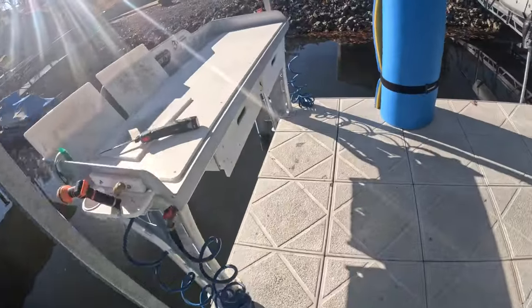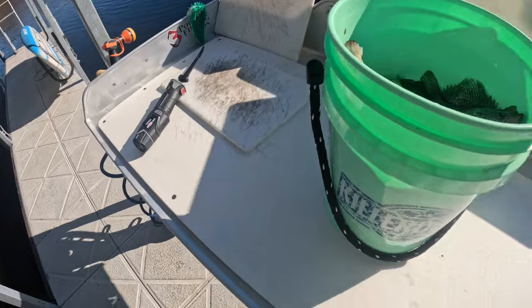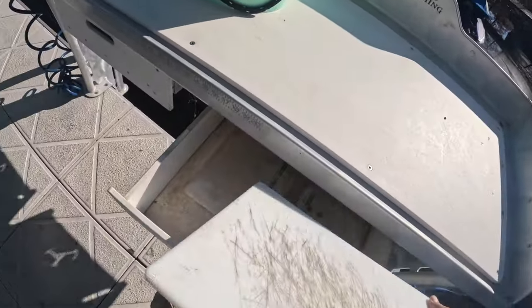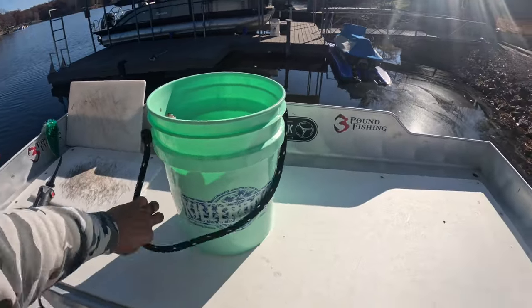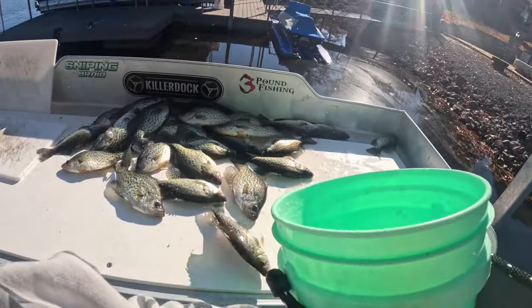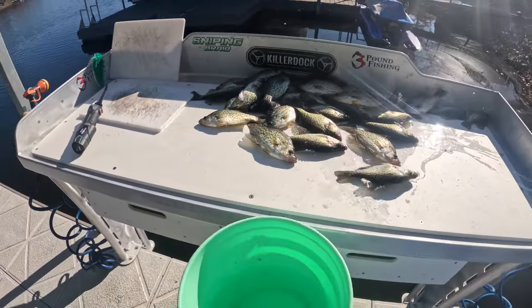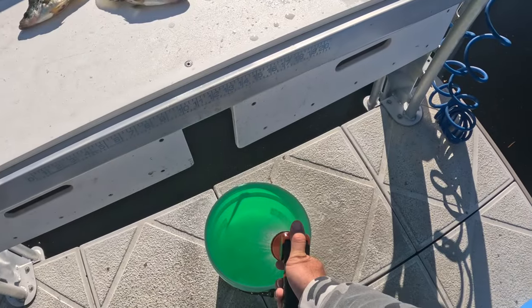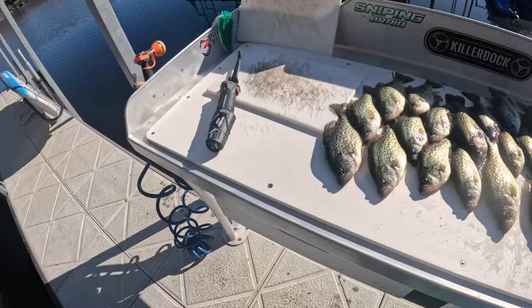What a day — what a morning! That was one hour exactly. We'll get her done. There's the killer dock bucket going on the killer dock table — there's my limit. I'll line them up. We're gonna have a fun time using the Rapala right here, it's gonna be awesome.